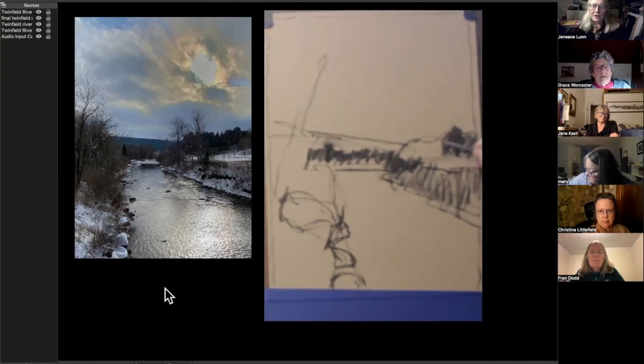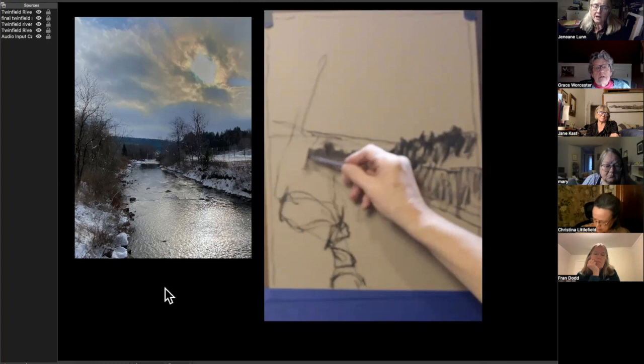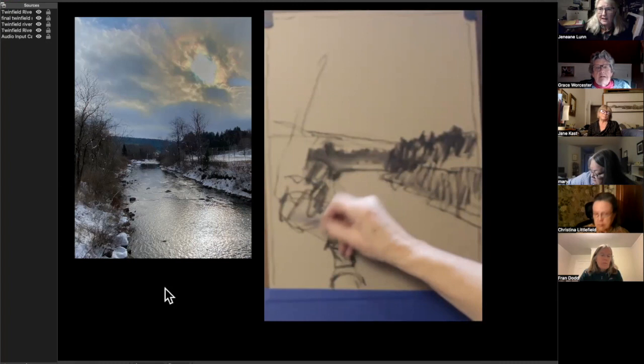My strokes are showing the direction of things, and I'm putting in those darks because painting is about volumes, whereas drawing is just about outline. Since this is a drawing to be painted on, I want to be able to see some of the volumes and start to set up where the lights and darks are. I can see shapes and correct proportions better that way.